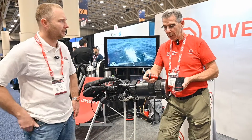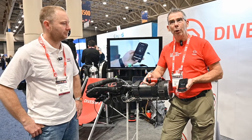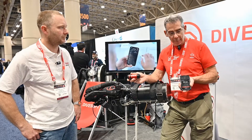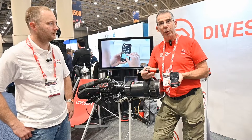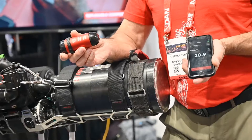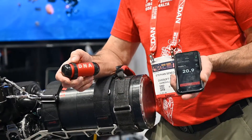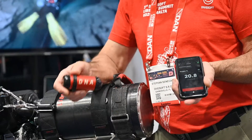We have here the DNA Divesoft Nitrox Analyzer. It's actually half the analyzer — the other half is in my phone. What's expensive on a Nitrox analyzer is all the electronics and display behind it. This is only giving a millivolt signal, but the app in my phone, which is free by the way, can analyze the millivolt reading and transfer it into a Nitrox reading.